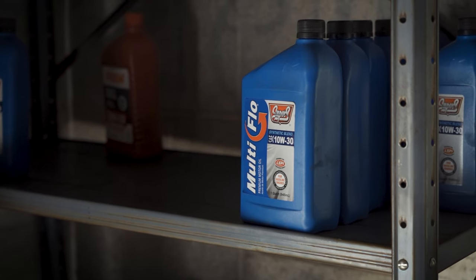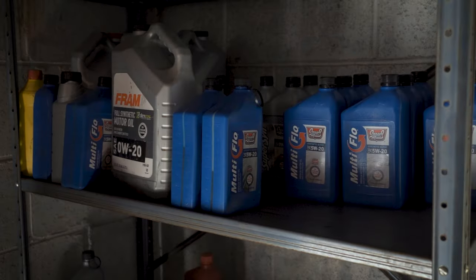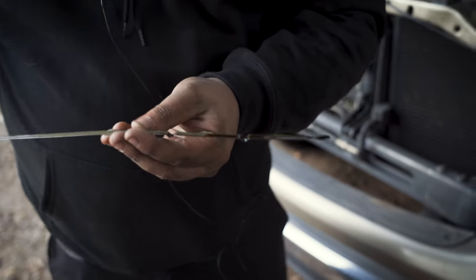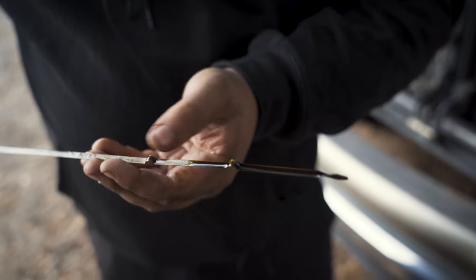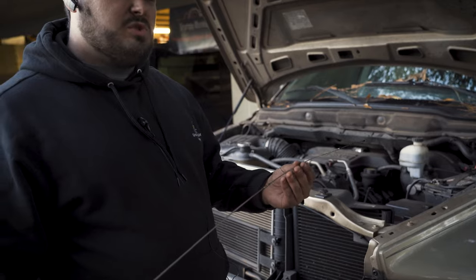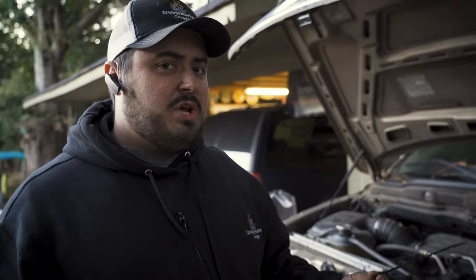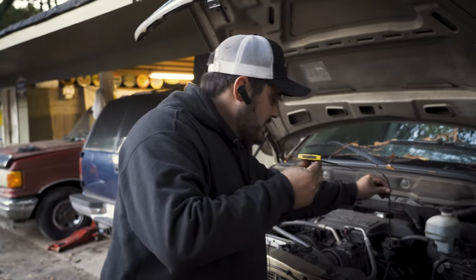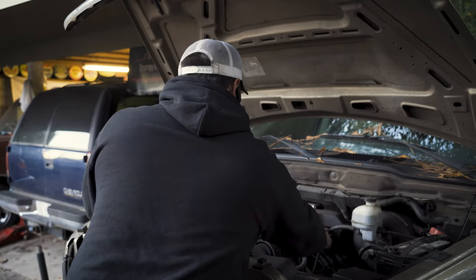One more thing about oil before we move on — not just the level but also the condition. When you pull a dipstick and it's this dark, that means this vehicle is significantly overdue for an oil change. Even though it's inside the hash marks, it's very very dark oil. If the oil has not been maintained, or even worse if you pull the dipstick and there are lots of chunks on it almost like cake batter or fresh mulch — that is sludge in the engine and that engine is probably on its way out.